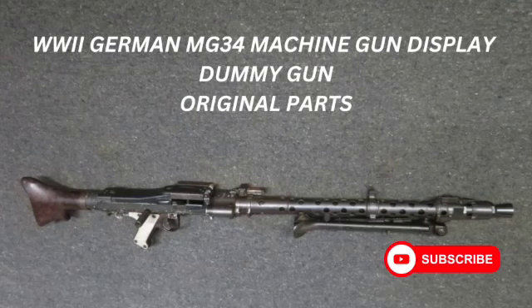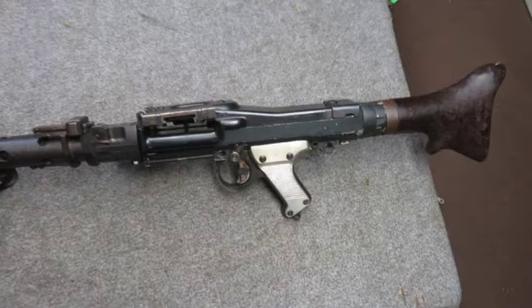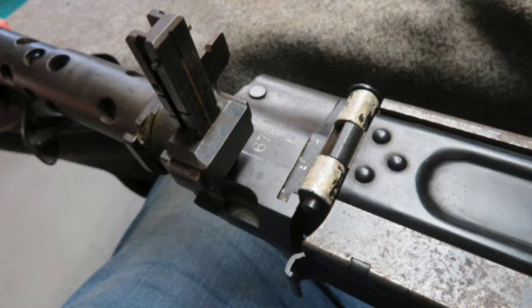Are you a history buff? Then you stopped in the right place. Here at Eisel Armory, we like to take a look at old antique armory, and today we have a World War II German MG34 machine gun that is a display dummy gun assembled using a dummy display receiver.